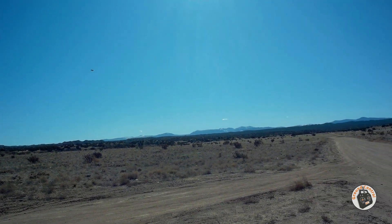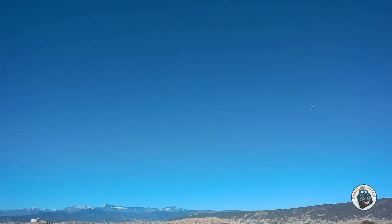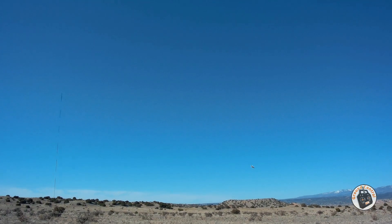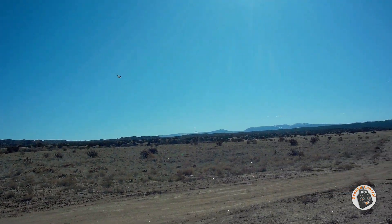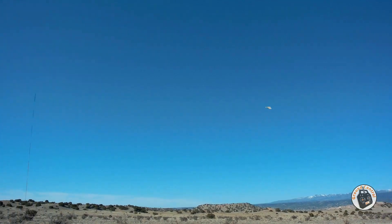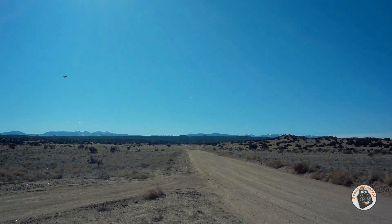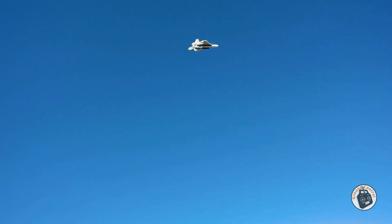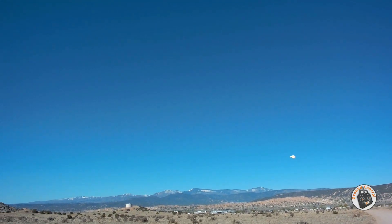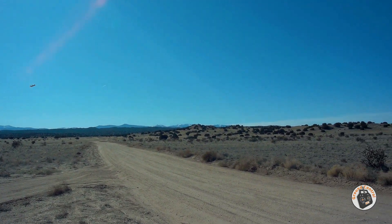Of course you can fly this Parkjet on a 2S LiPo as well. It's a lot more docile, and you can fly it even more slowly on a 2S setup than on a 3S setup because it's so much lighter. At about 35% throttle it's pretty stable at slow speed — not too bad. Of course you don't want a lot of wind when you're doing this.